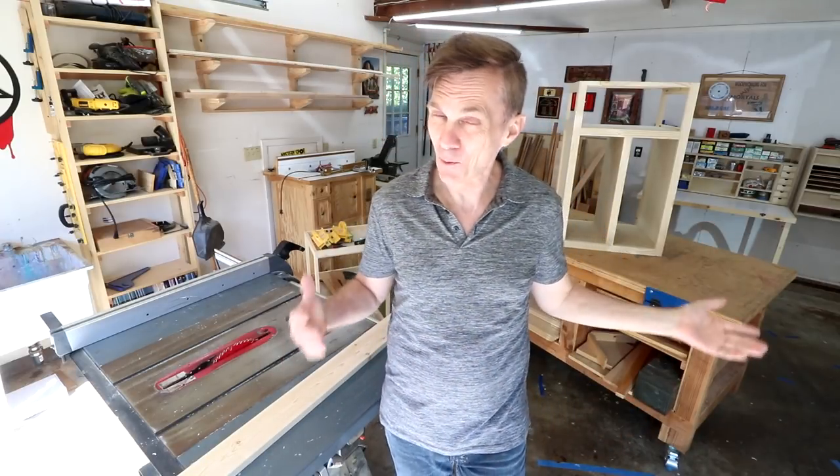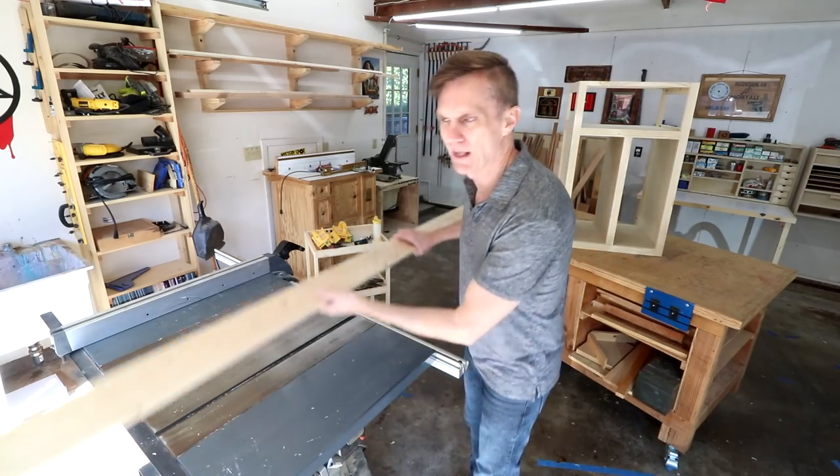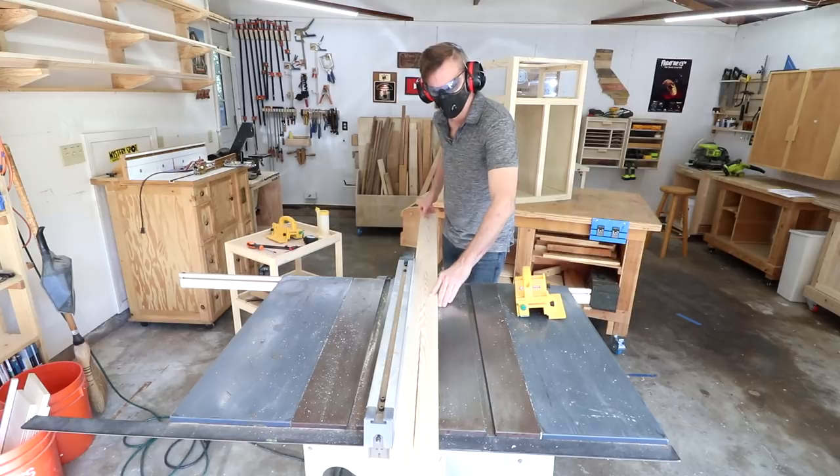As it turns out, in my quick calculations on Monday for how much lumber I would need, I didn't get quite enough to make the doors. Luckily I've got some scrap boards lying around and I had this complete board, so I can easily split this in two and that should be just enough to make the doors.